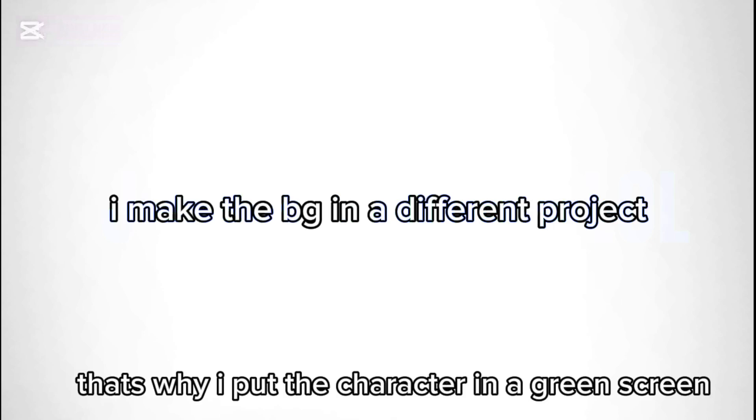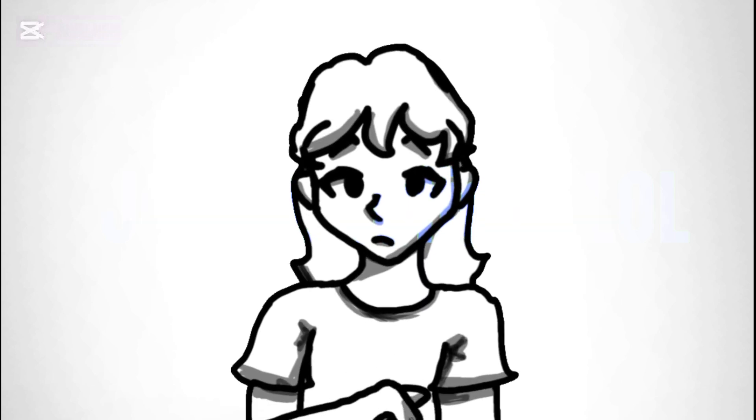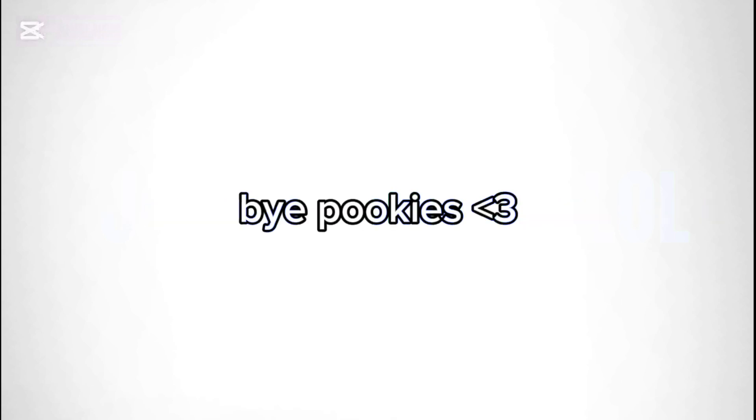I made the background in a different project. I'll post some tips and tricks next time. Results — tweening takes time, so don't rush yourself. So go ahead, practice, and watch other tutorials. I hope I got to help you and you enjoyed the video. Bye!